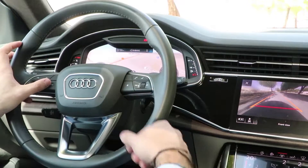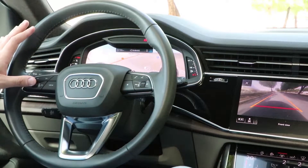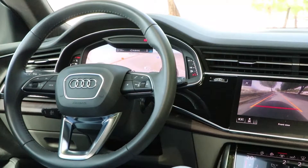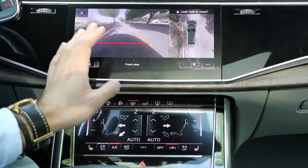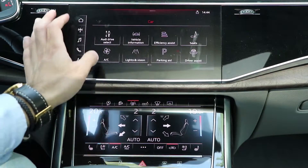Now the buttons on the steering wheel — there's not many, which is cool. The main button changes the display of the cockpit, which is now fully digital. I think it's one of the best if not the best right now in that category. The design is super clear for the inside, and you can control most functions of the car from those two screens.